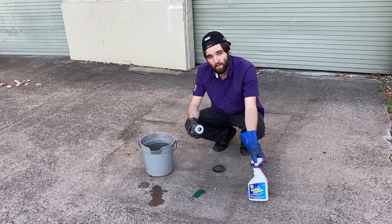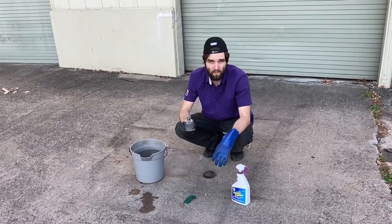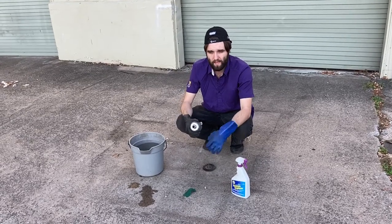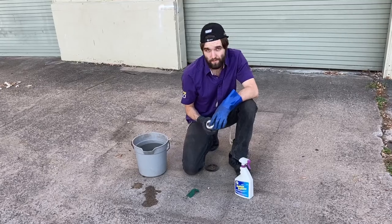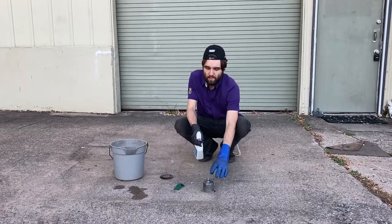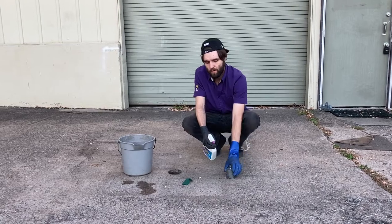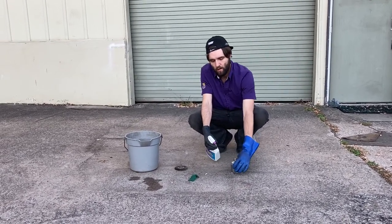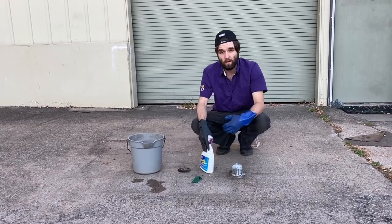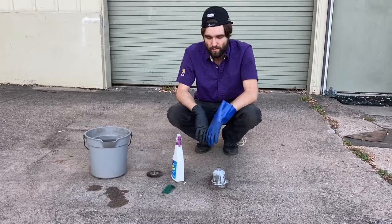Neutralize it with water, and after that we're going to wire wheel it again. The brightener brightens it and the wire wheel will polish it. After that, the final step is to coat it with an oil so it doesn't continue to corrode and make all your work for nothing. Without further ado, I'll start off with the aluminum brightener — spray it around, and wherever it sits is where it'll react with the aluminum. If you miss a spot, that spot will remain a little island of tarnished aluminum.